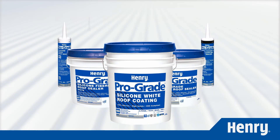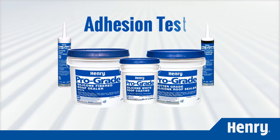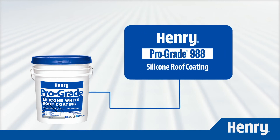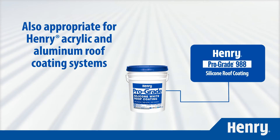If you're planning to install a new Henry ProGrade roof coating system, you should always complete an adhesion test prior to starting the job. In this video, we'll demonstrate the proper way to perform an adhesion test with ProGrade 988 silicone roof coating. This method is also appropriate for Henry acrylic and aluminum roof coating systems.